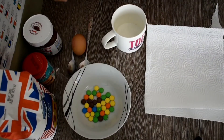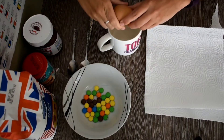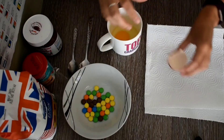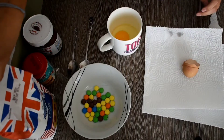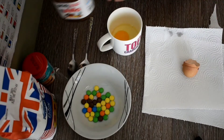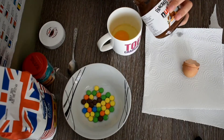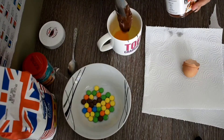Okay, so I've got all my ingredients. First thing we're going to do is crack the egg into our cup — there we go. Then we're going to add two tablespoons of Nutella, so the tablespoon is the big one. Whack that in.